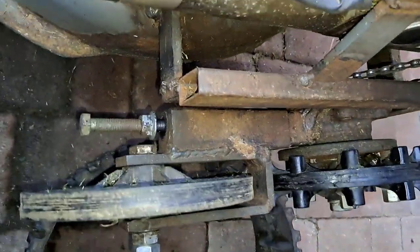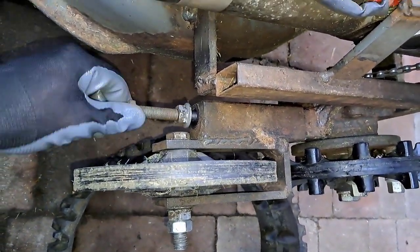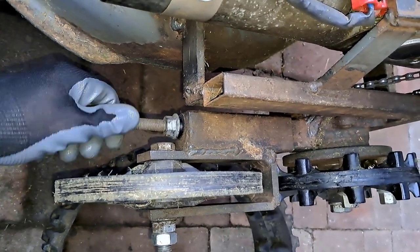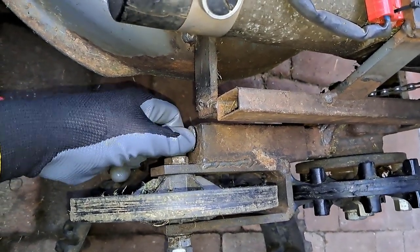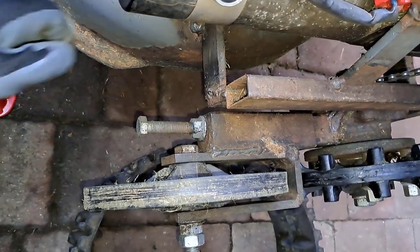Let me show you from the top. With this screw, turning it clockwise, you tension the track. And with this bolt, you can fix everything so it stays in position.